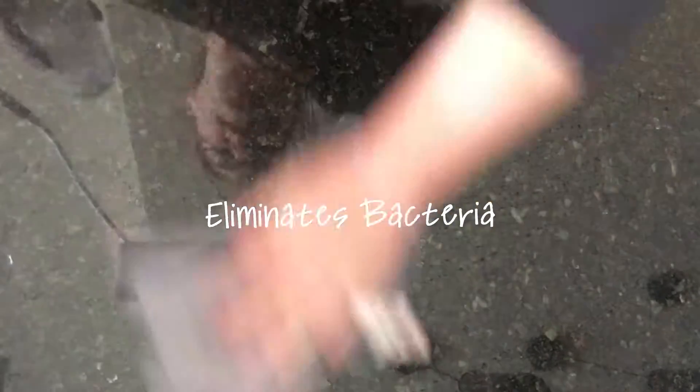I use it on my cutting boards as well as on my countertops, so that I can move on to the next thing without having chemical residue or chemical flavor in my food.